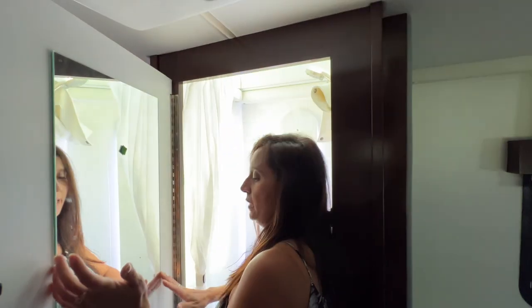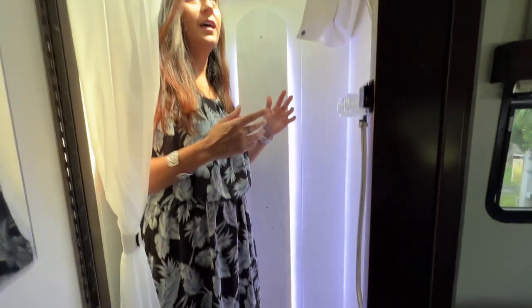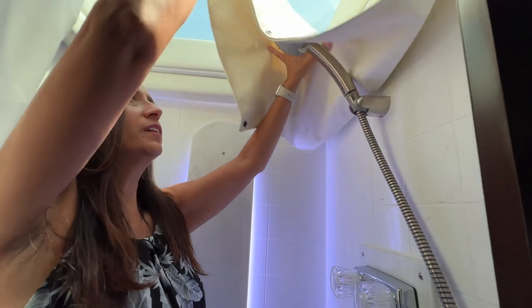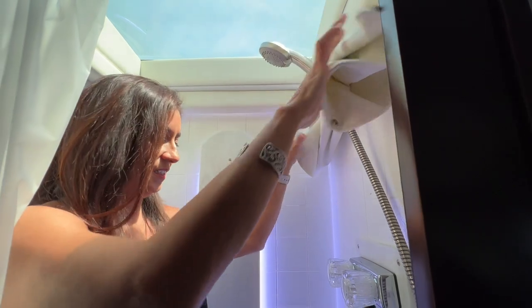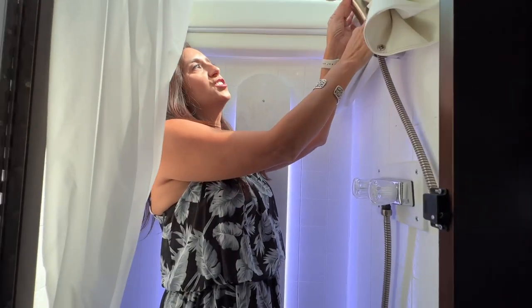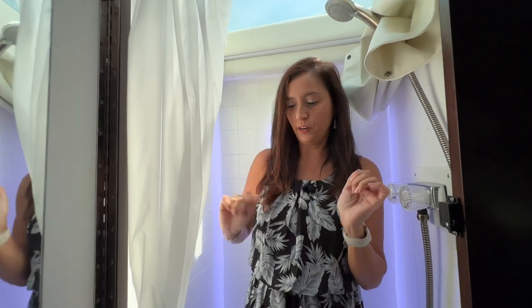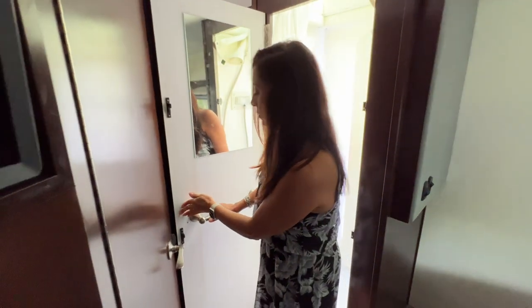Now let's check out the bathroom. Behind door number one is the shower. Right here on the door they've put a mirror, with a towel bar right below. It's not huge but it's not too bad. There's a large curved skylight above giving some more head space, with a cover that you can snap into place. Backlighting on the side, and the shower head has some adjustments. There's a shower curtain that you just pull right across.